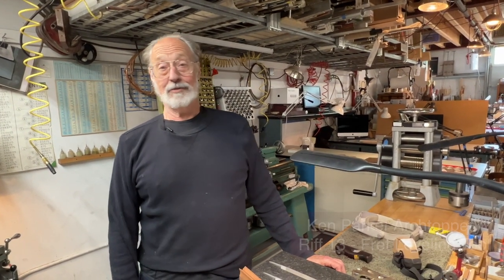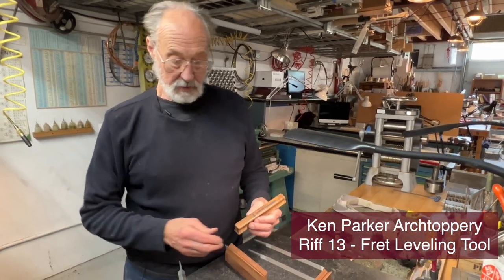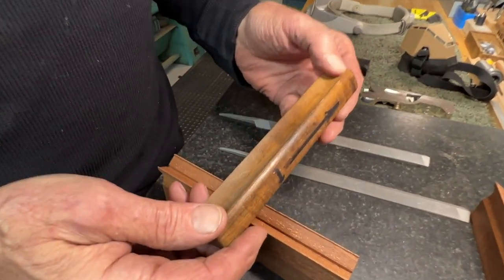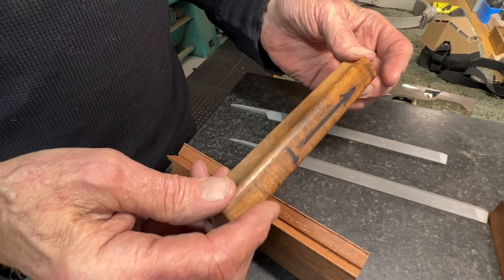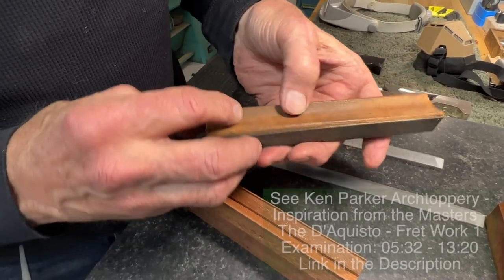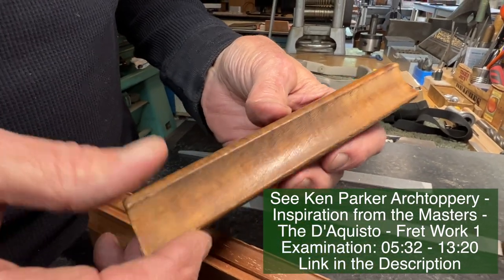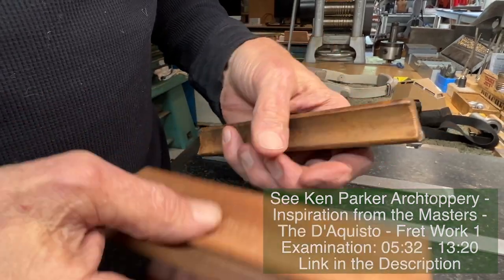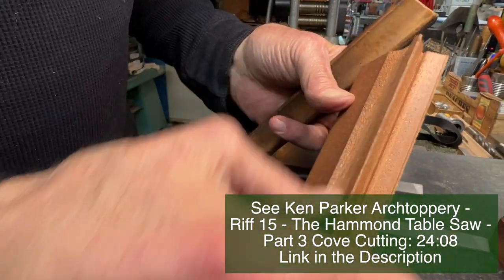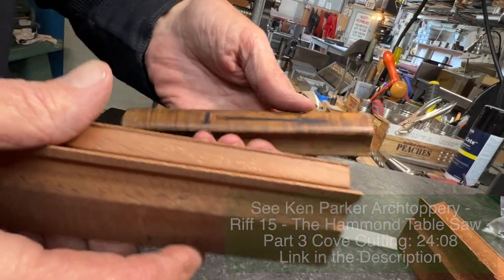Hey everyone. So today we're going to talk about a very useful fretting tool that I've used for a long, long time. I've made a whole bunch of these over the years. You can refer to a couple of things before watching this — one is this tool in use on the DeQuisto guitar, and also our little episode on cove cutting on the Hammond table saw. Those would be great background for this film.